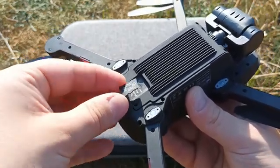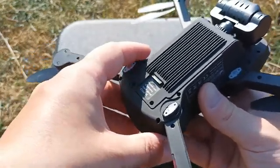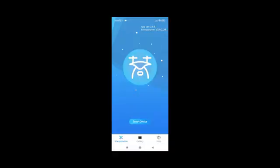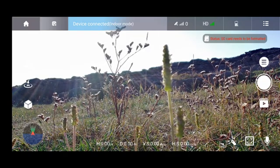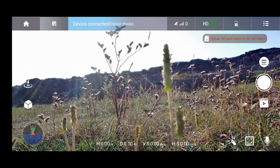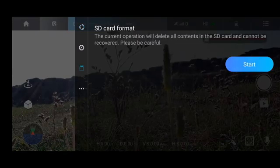You may need to format your SD card to allow the drone to recognize it. The SD card is inserted here, and in the app you should see a message whether the SD card is recognized or not. When you connect the app to the drone and enter the device, you will see the message: 'SD card needs to be formatted.' In my case, I purchased a new SD card from a store, inserted it, and saw this message.